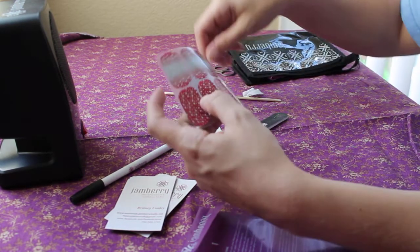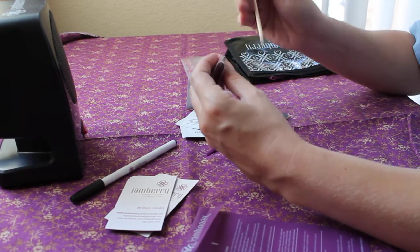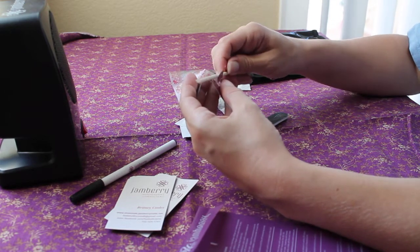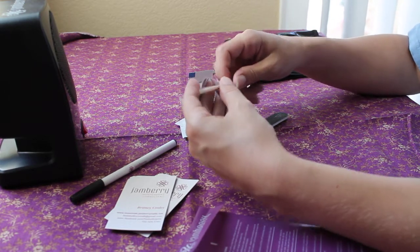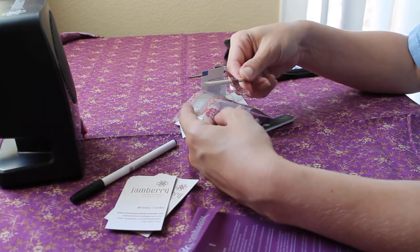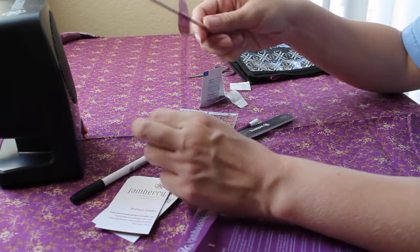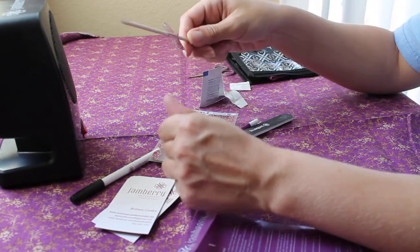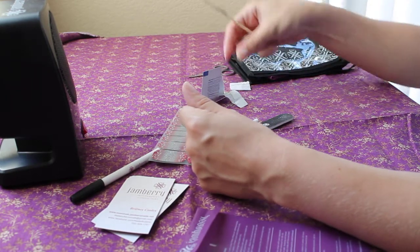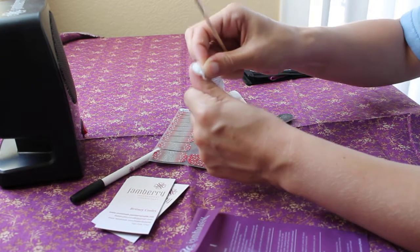I do not cut my Jamberry before I apply it — I cut it after, because working with a tiny half piece of nail is not easy. When I apply it, I hold my orange stick like this and use my thumb to stick it on, so it kind of helps to have that support. Heat them all up.